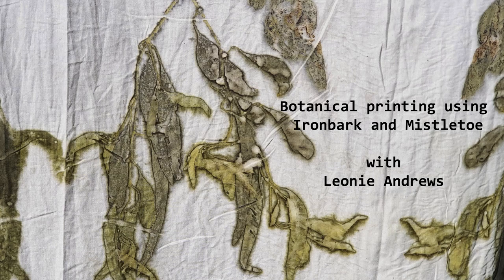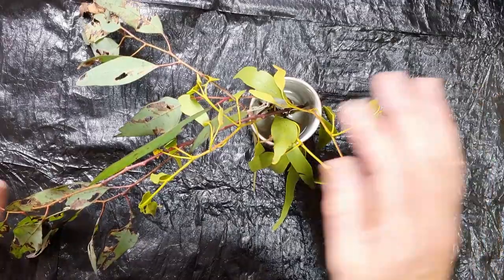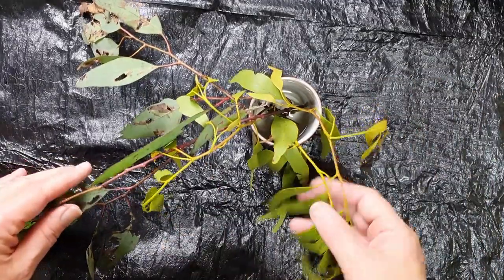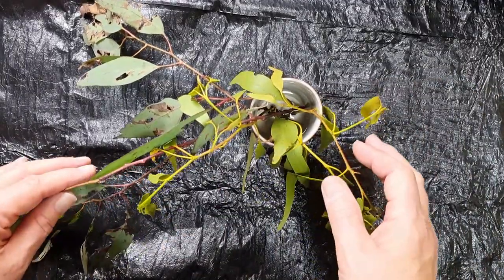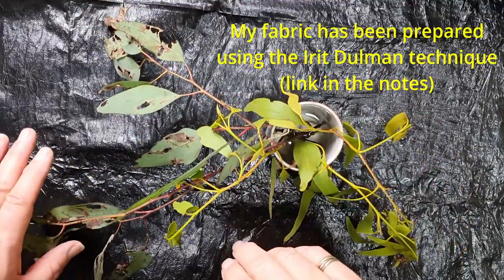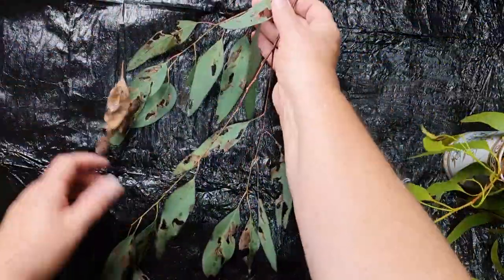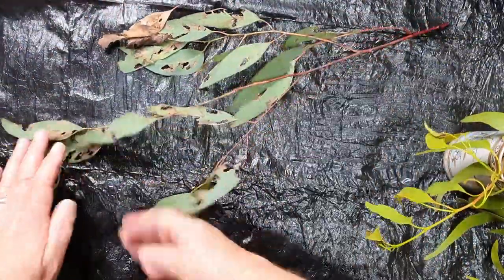Hi everyone, today I'm going to do some bundling and some unbundling of some eucalyptus and also of a mistletoe, and I'll be using the irate doorman technique to do this. I'll just introduce the plants first.